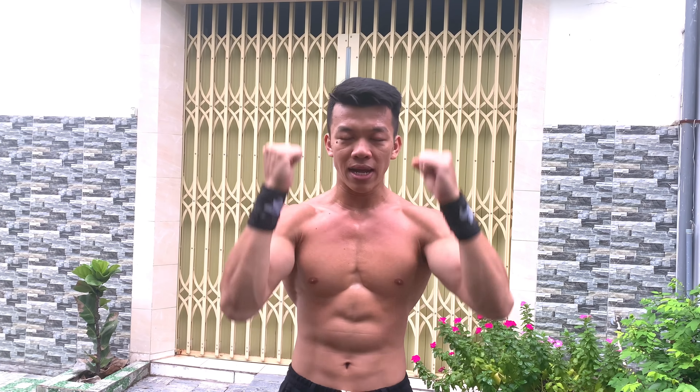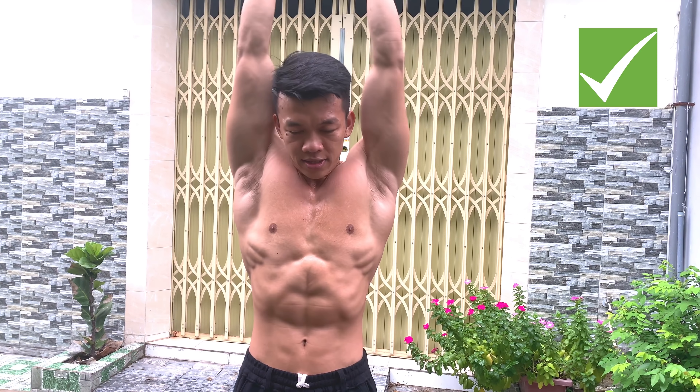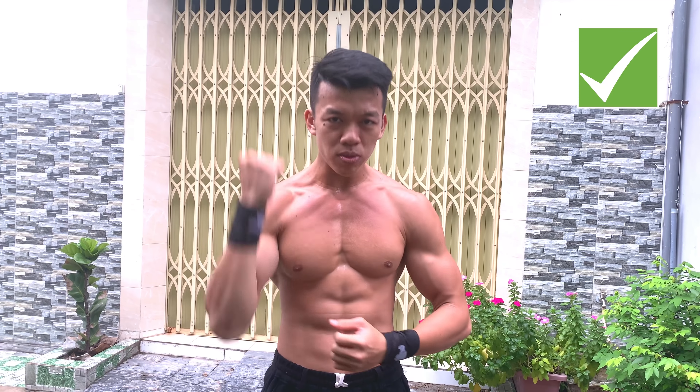Trước khi xây dựng sức mạnh cho handstand push-up, bạn cần nhớ kỹ thuật quan trọng: khi đẩy lên, cùi chỏ không được hướng ra ngoài mà phải khép lại hướng về eo. Nếu cùi chỏ xè ra ngoài sẽ tăng áp lực lên cổ tay, cùi chỏ và vai, rất dễ chấn thương. Đó là lý do tại sao trong clip này bạn sẽ không thấy bài hít đất trồng chuối lưng dựa vào tường. Handstand push-up đẩy lên, cùi chỏ lúc nào cũng phải khép lại.